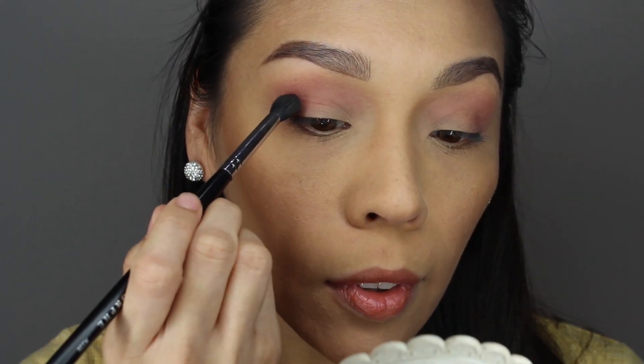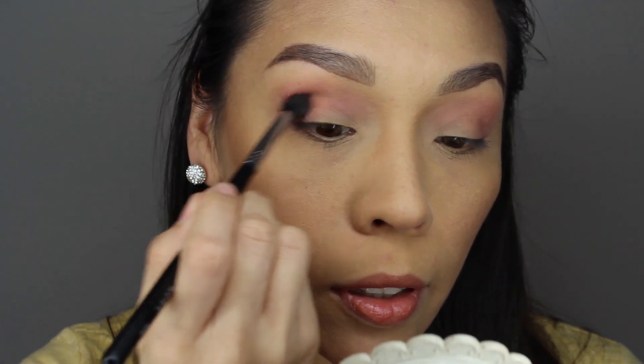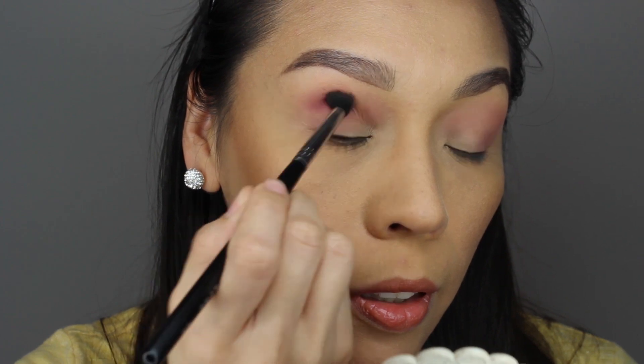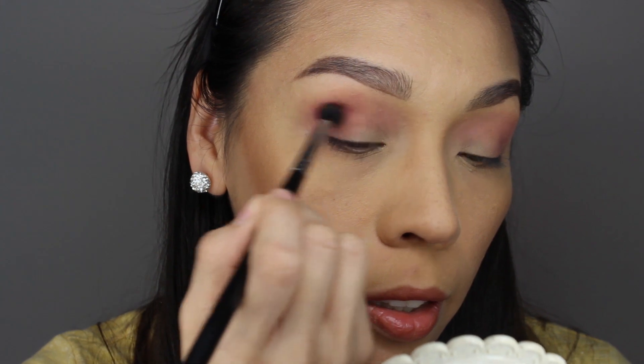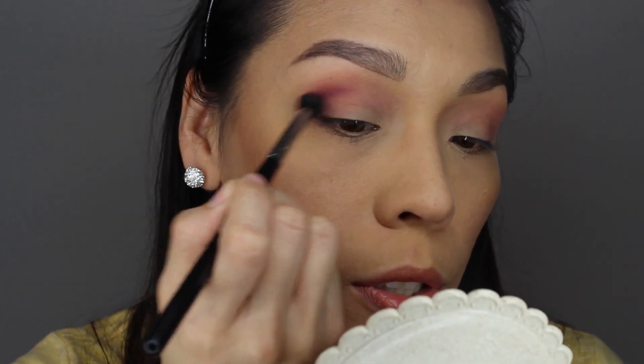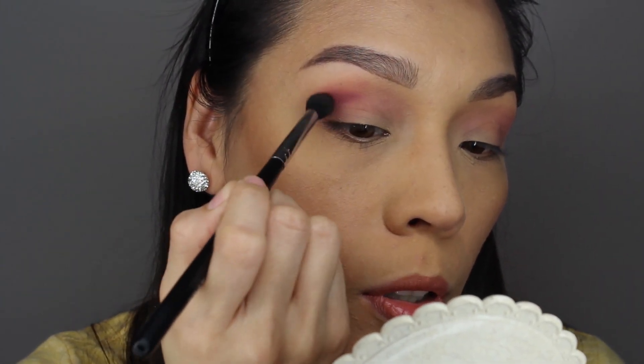I did take the color Sleeper on this blending brush and I am going to apply it a little bit tighter on that outer crease so that it can give me a little more definition there. There goes the color — it's a beautiful purple, and it adds a very nice amount of intensity there, at least in my perspective.